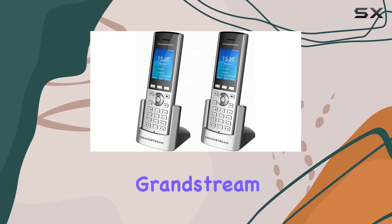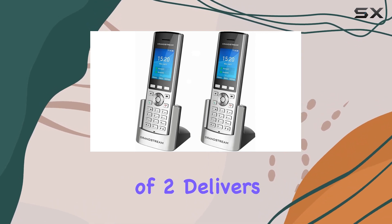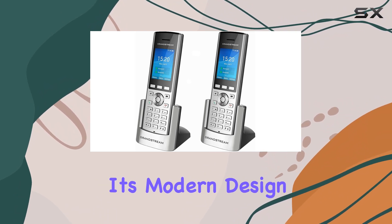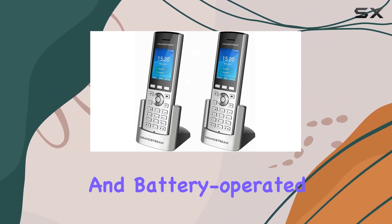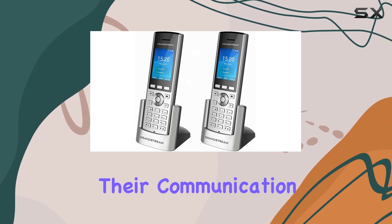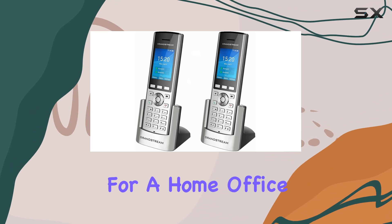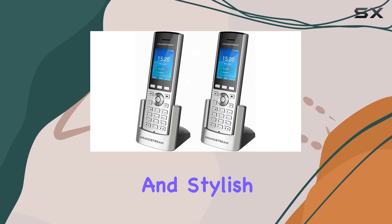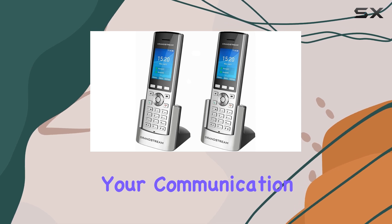Overall, the Grandstream WP820 bundle of two delivers a combination of style, practicality, and efficiency. Its modern design and battery-operated convenience make it a standout choice for those looking to enhance their communication setup. Whether for a home office or a professional environment, these phones offer a reliable and stylish solution for your communication needs.